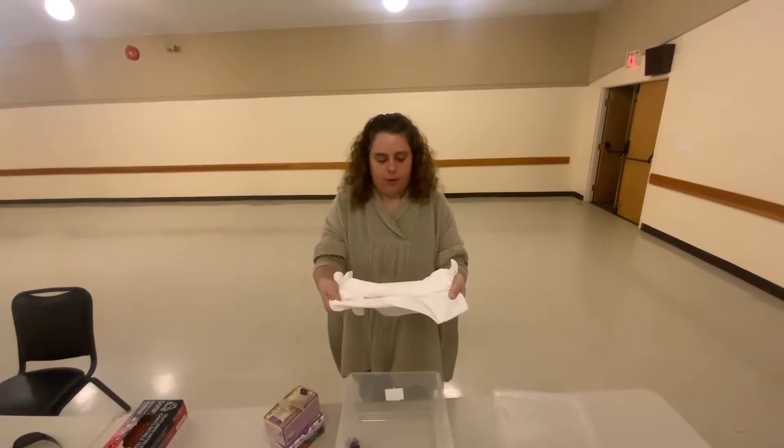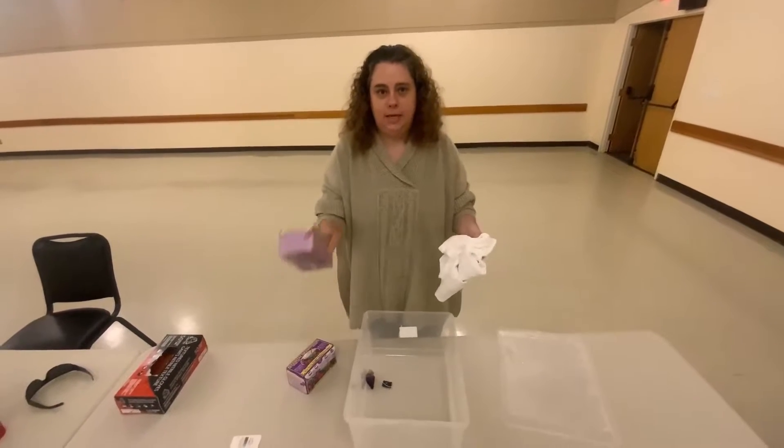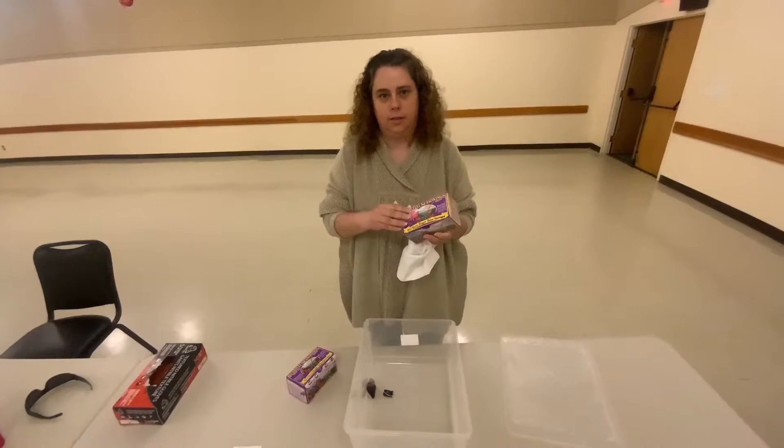So what you're going to need is a white shirt, a container, and some tea bags. Usually the fruit-colored tea bags are the best because they have the different colors in them.